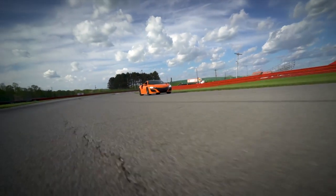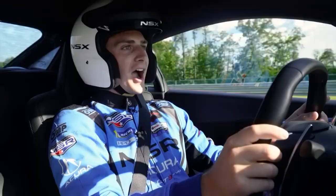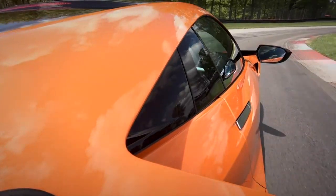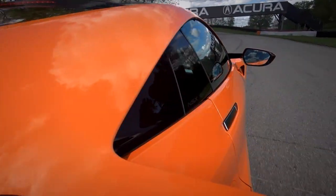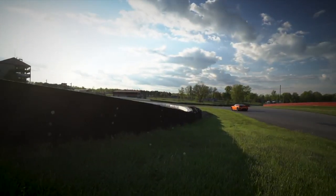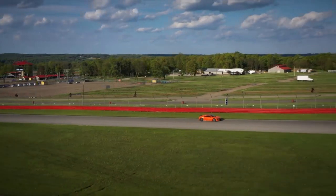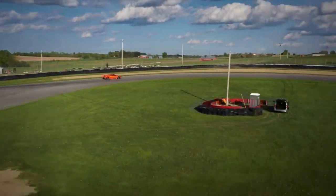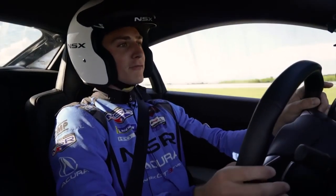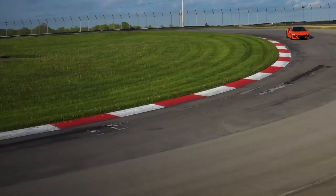On this particular NSX, the optional carbon ceramic brake package stops the car exceptionally well. Where it really comes into its own is the way you can modulate pressure and manipulate the platform of the car on corner entry — it makes anybody look like a superhero. Also working underneath the whole time is the hybrid electric system, whose additional engine braking from the hybrid unit helps so much with initial deceleration, giving so much control to the driver.